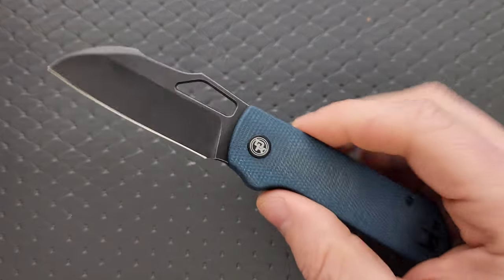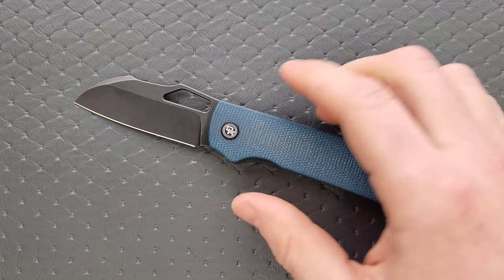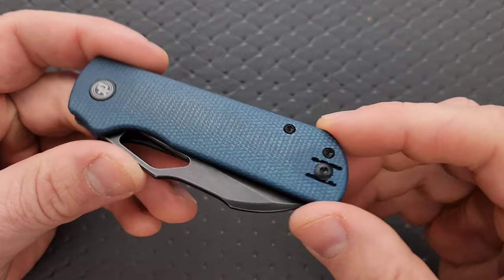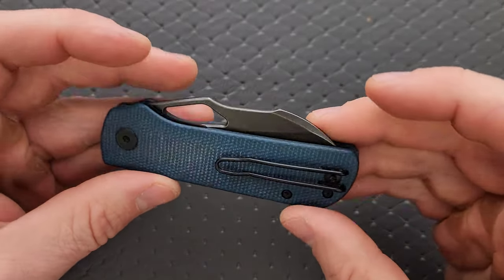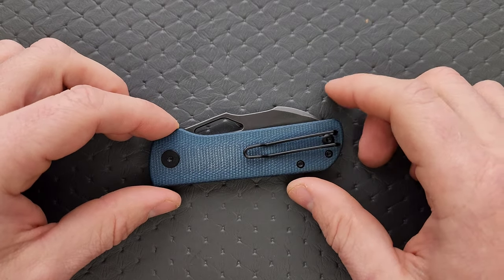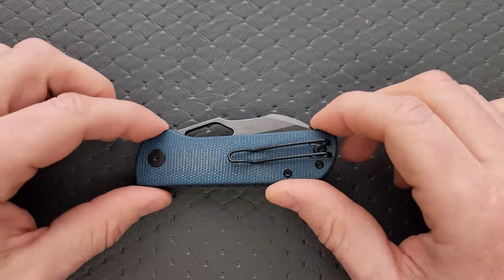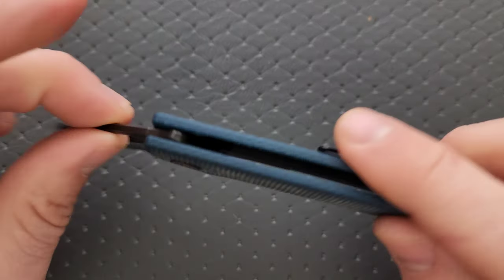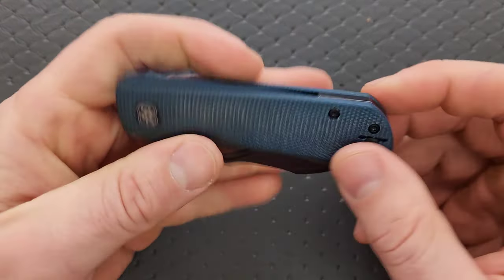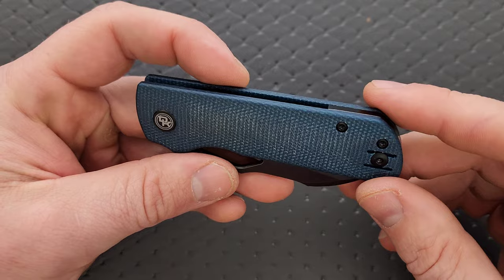QSP does a great blade and a great knife overall. There are a lot of things here that are just generally indicative of QSP's quality, and that's nice. The micarta looks fantastic — I really like this color of micarta. I wish we would see it more. I am sick of natural and OD green micarta. I like to see these other lesser-seen colors. I just think this is a nice color whether you go with the stonewashed blade or the black blade — it just looks really good.